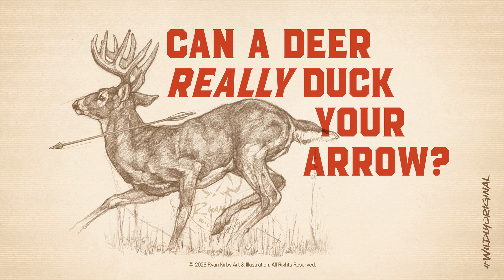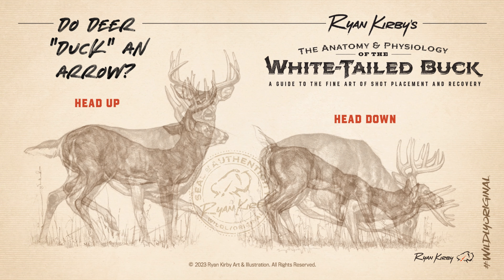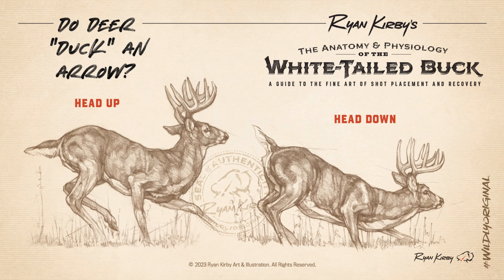First off, do deer really duck an arrow? The answer is not really. A spooked deer will drop, loading up his back legs to bound away. Bow hunters know this as ducking the arrow, but it's really not ducking at all. It's simply gravity pulling the deer downward as he loads up his legs for that first quick motion.